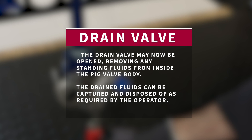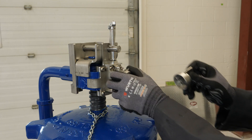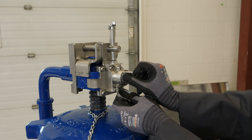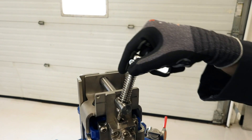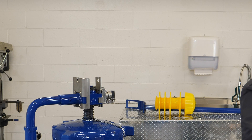The drained fluids can be captured and disposed of as required by the operator. The black entry cap key can now be removed and is used to operate the entry cap interlock. The entry cap hex lock can now be removed by rotating the pin section 90 degrees and lifting the hex off of the entry cap.